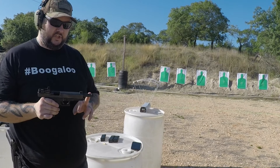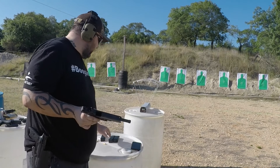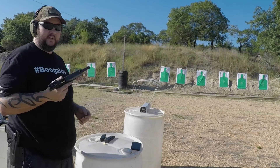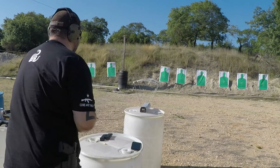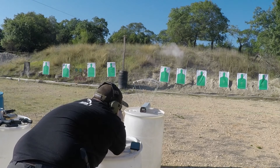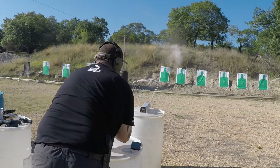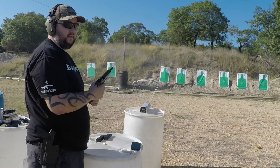Now moving over to the Double Tap ammunition, which should be a little hotter than range ammo — or at least we'd hope so. We got 1007, 1004, and 996 feet per second, so actually quite a bit slower than the Sig Sauer range ammo — about 150 feet per second slower. I guess that's probably why I got it so cheap.